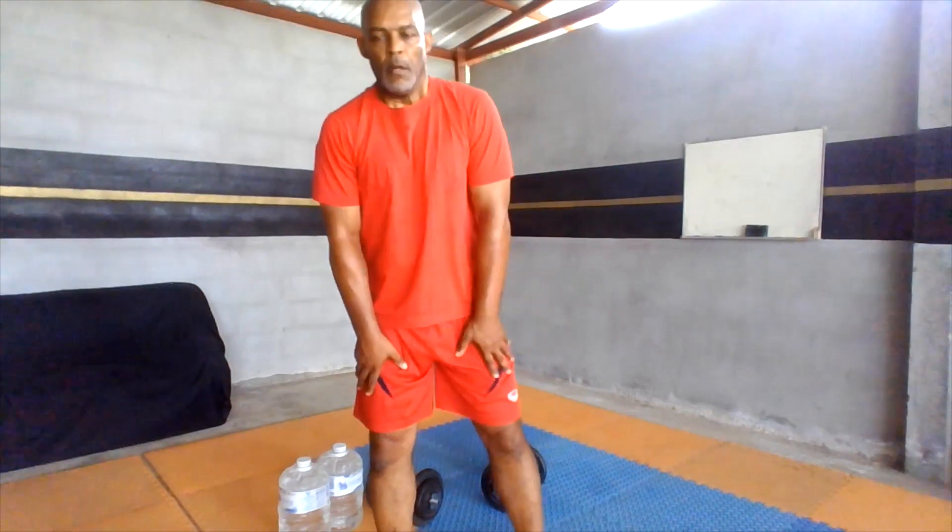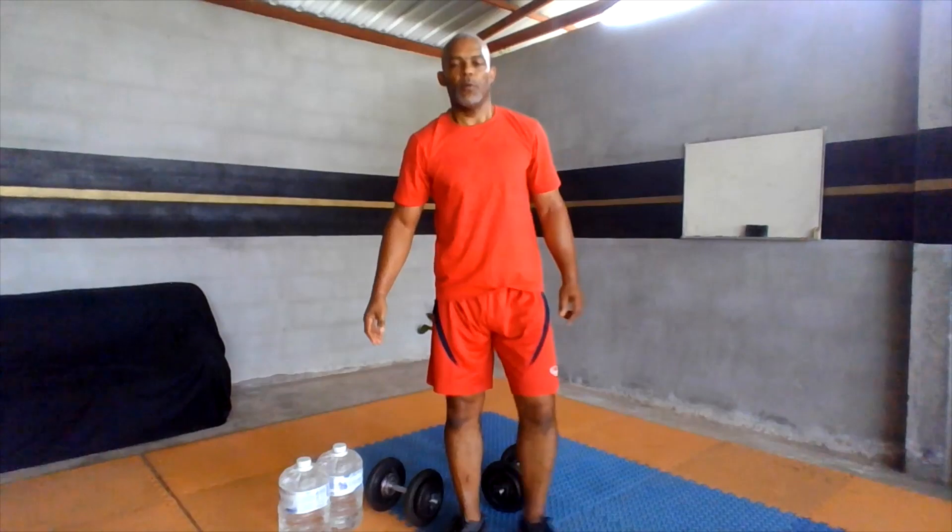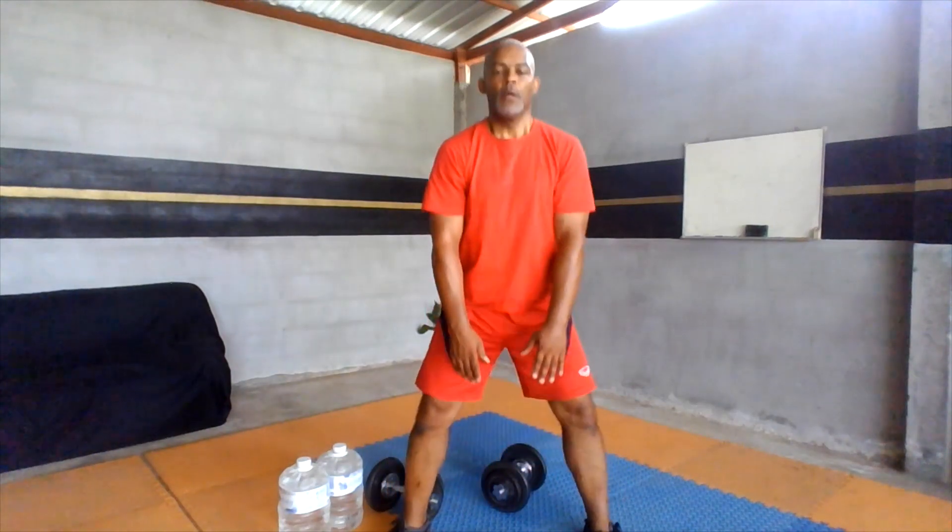All right — once again, very beneficial. If you don't have weight, you're doing squats with no weight. Go down, touch the floor, or use a narrow stance — use your arms to counterbalance.